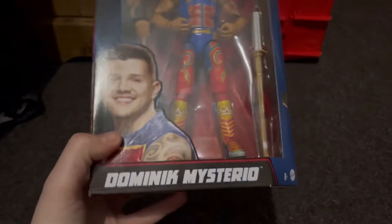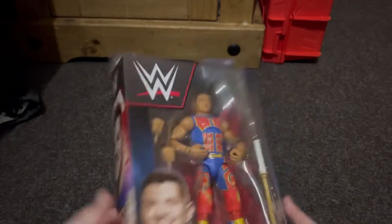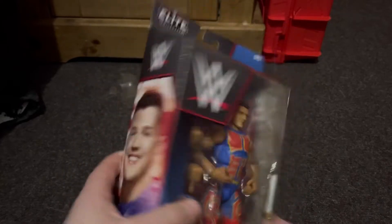What's up, it's Jacob Wrestling and today I'm going to be unboxing this Dominic Mysterio Elite figure — Elite 89 I think.